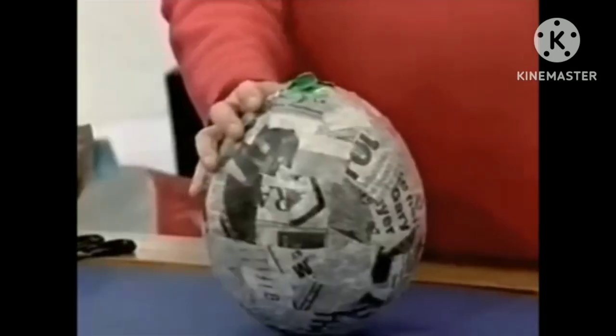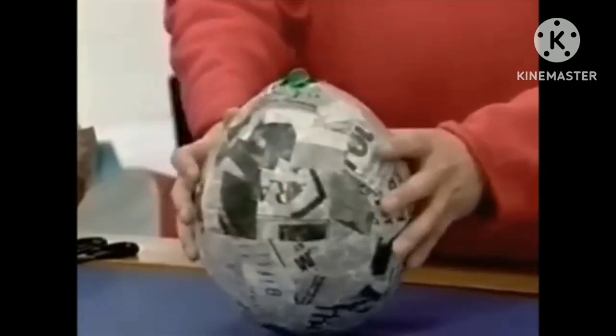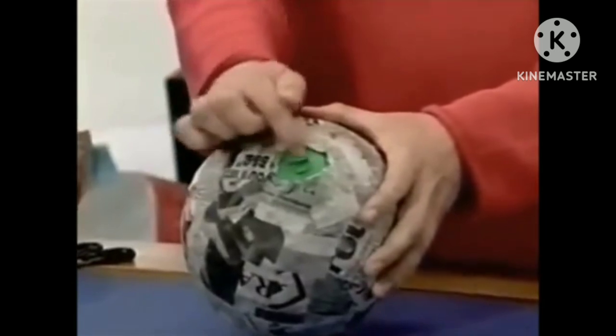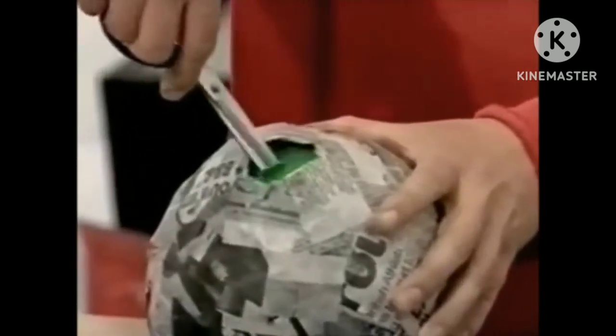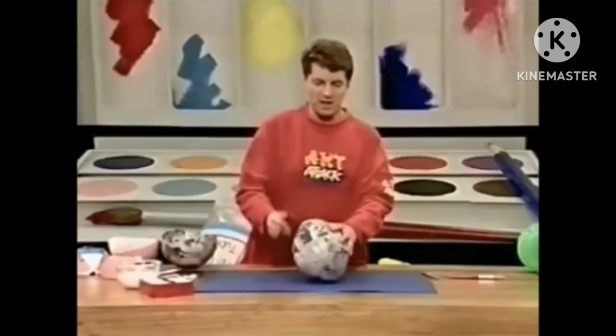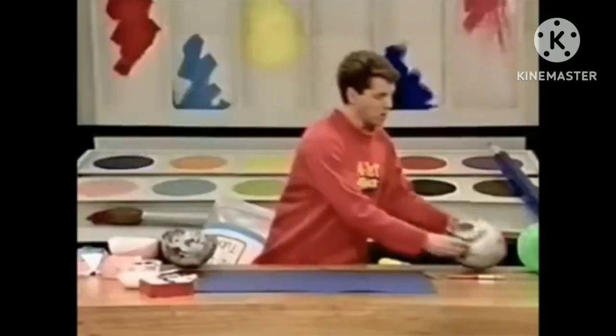And when it's dry, it'll look something like that. The three layers of PVA and newspaper have gone rock solid. You notice I haven't got all the way to the end there — that's so I can get my scissors in to burst it. There it goes inside, and I can now get the scissors in and cut the papier-mâché balloon lengthways from the top to the bottom.